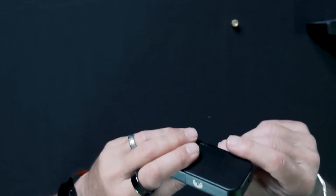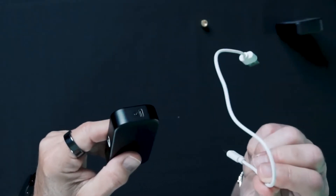Stealth is equipped with an efficient 650 milliamp battery. Using the built-in Type-C USB connector, Stealth charges in less than an hour with the supplied USB cable.